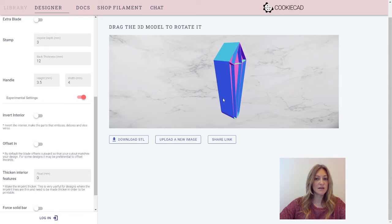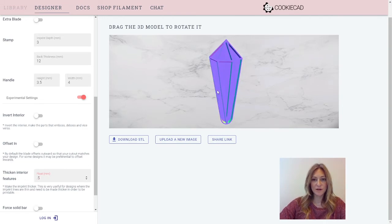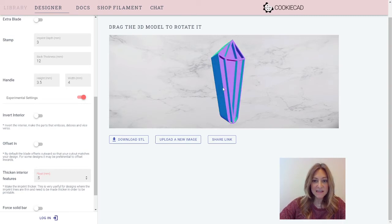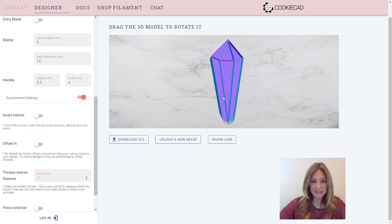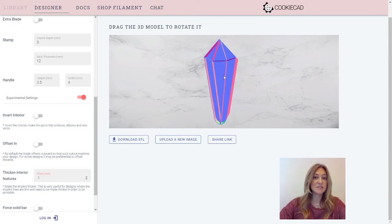Another interesting feature is Thicken Interior Features. If your lines are very thin, you can thicken them up. Go on decimals — 0.1 increments are better. You can see it's thicker now. Sometimes it's hard for your printer to print very thin lines, so this is a great way to not have to redraw your whole image. You can just use CookieCad's Thicken Interior Features.